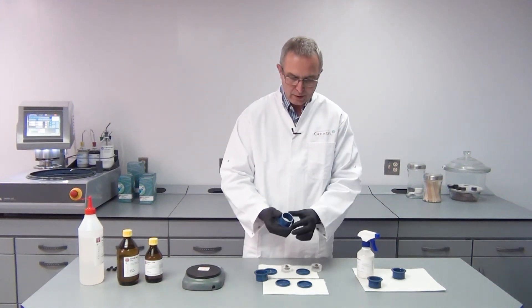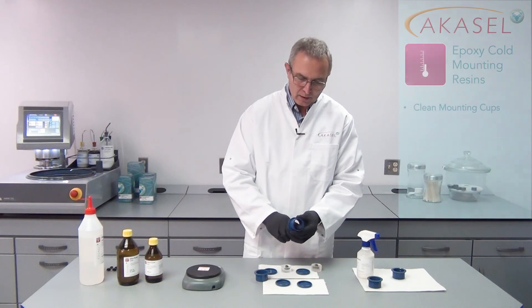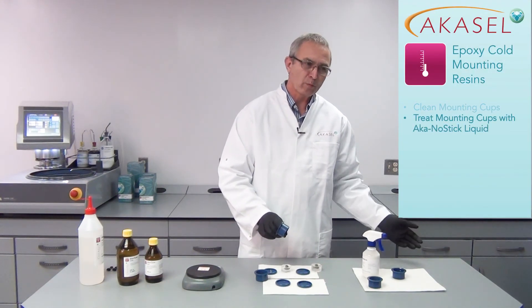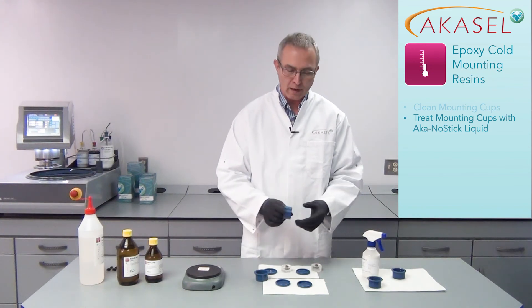Now I have removed my samples. I will clean the mounting cups and apply the AkaGnostic release agent immediately, then put them away to dry — so when I mount my next samples they will be ready.